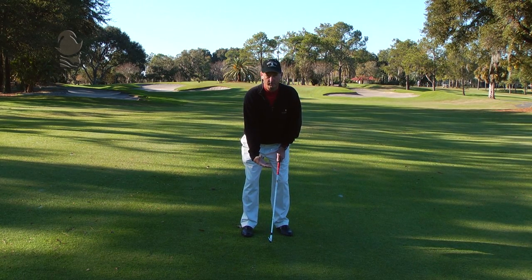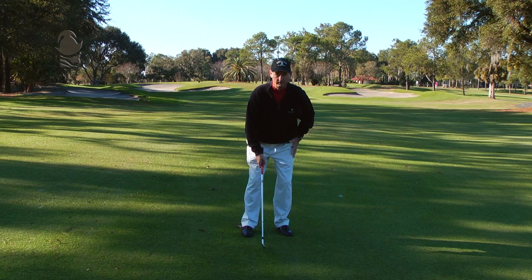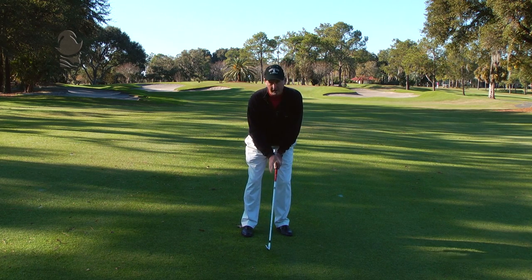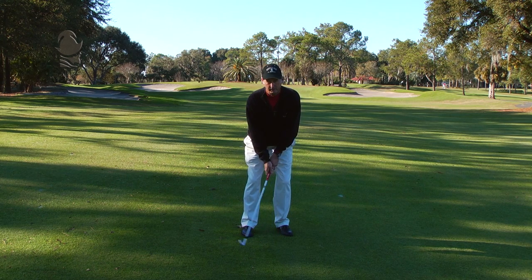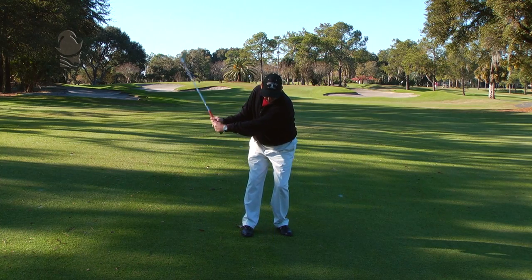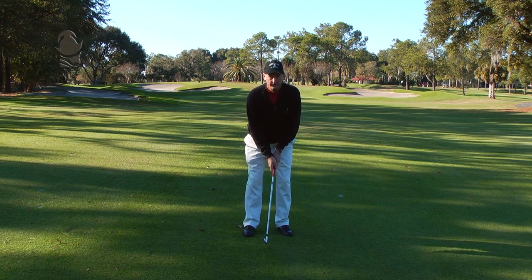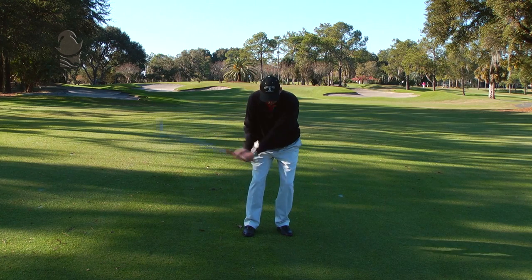Also put a little weight on your left side. From here, we want to keep our eyes on the ball until after we've made the shot. We want to keep our grip nice and loose, and make sure that our body rotates through the swing. Do not let the hands and arms take over.